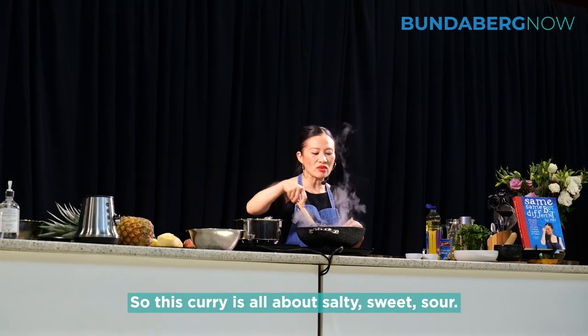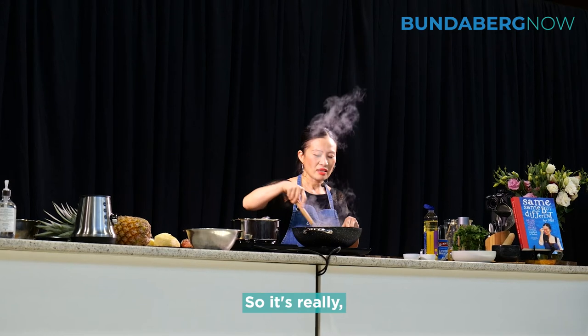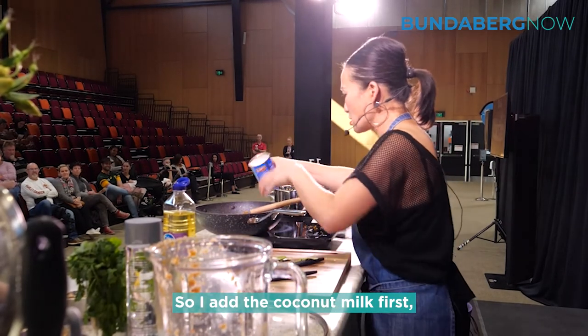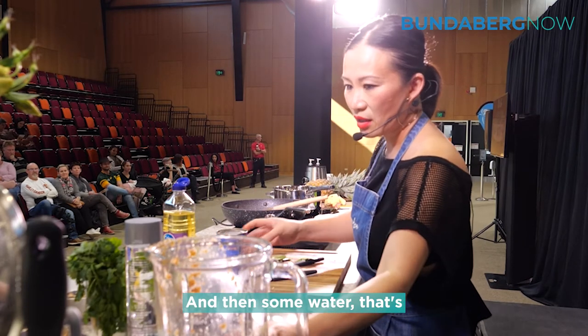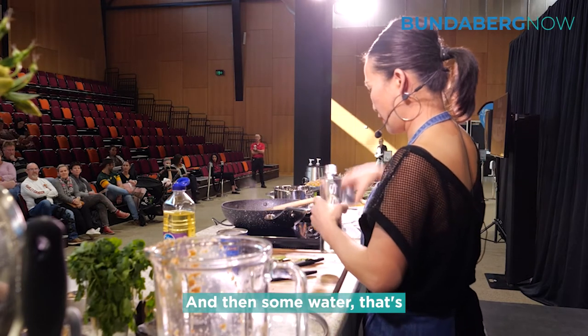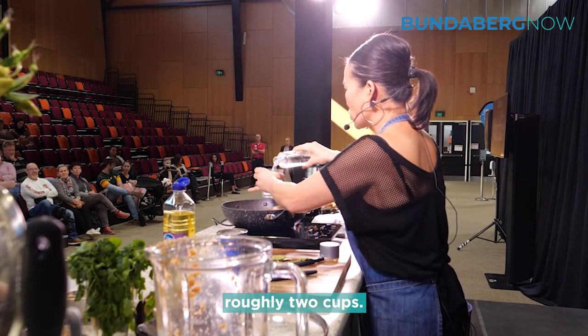This curry is all about salty, sweet, sour. I'll add the coconut milk first, even though that's not what the recipe says, and then some of the water — roughly two cups.